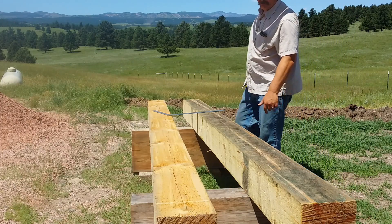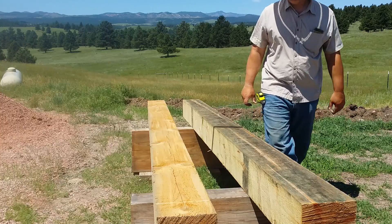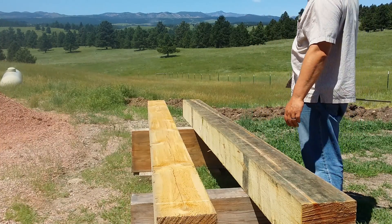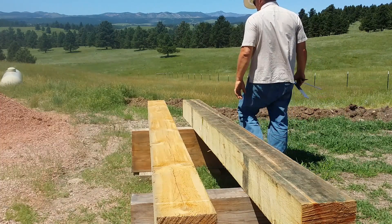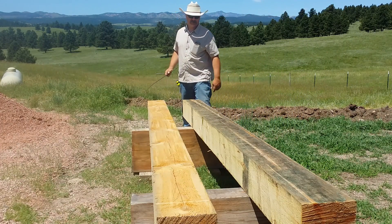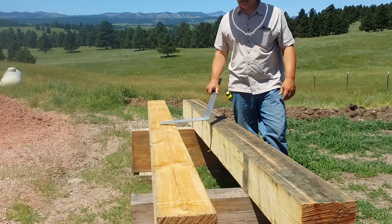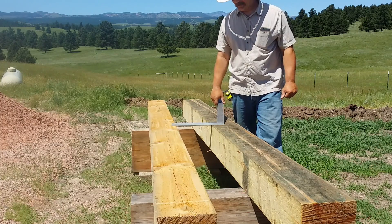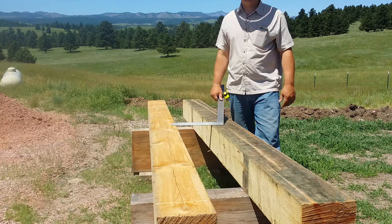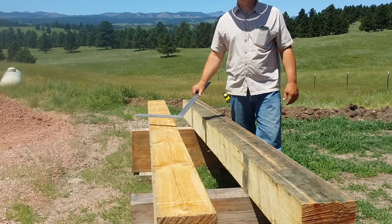We've got a bleach solution on them right now that should kill the mold. Depending on how light it gets, I'm going to have one side of my beam that's a little blacker than the other. So if you get beams delivered and they're all banded together with no stickers, cut the banding, put some stickers between them, and buy yourself some ratchet straps and ratchet strap them back together. Don't be lazy like me.